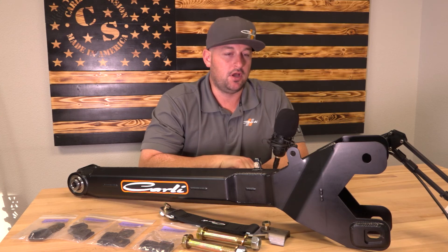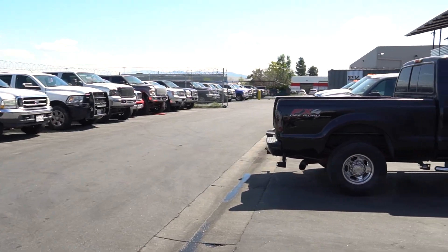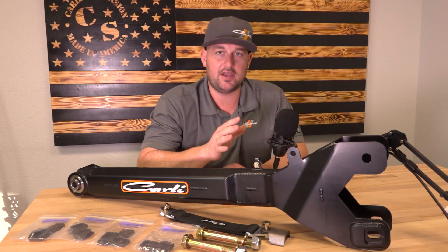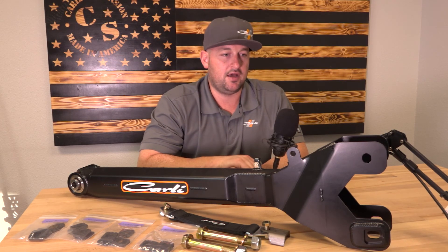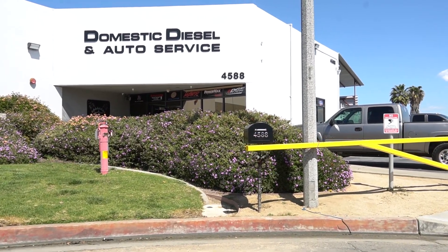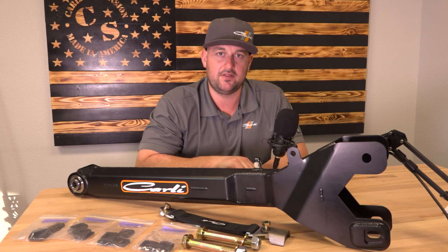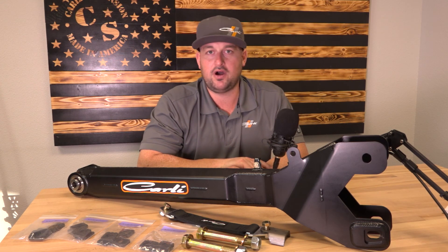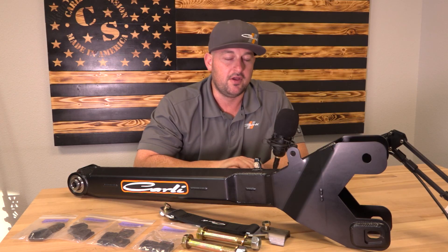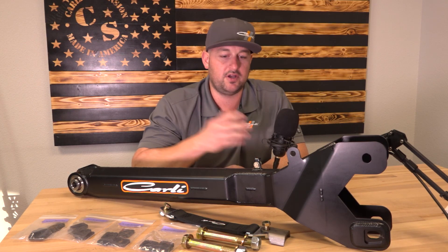Another shout out to Domestic Diesel — we've been trying to schedule this with them for a couple weeks. Their shop is always packed, but they took an entire afternoon, cleared their alignment rack, and gave me a couple of their best techs. Jose busted his ass for us for four or five hours — I really appreciate that. If you ever need anything from those guys, Domestic Diesel is in Chino — a quick Google search will find their information. Long-time Carly installers and we really appreciate them working with us on this. If you've got any questions, hit the comment section, give us a call, shoot us an email, or send us a message on Instagram or Facebook. We love to get nerdy on this stuff — we'll see you on the next round.